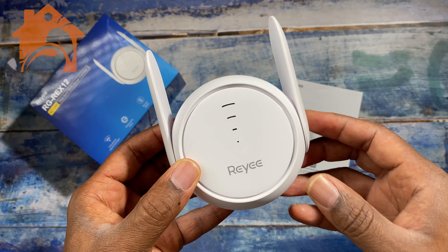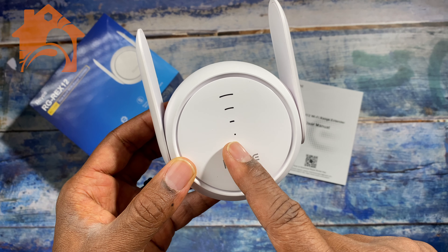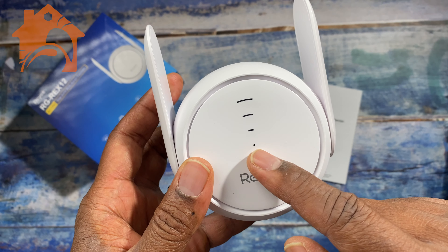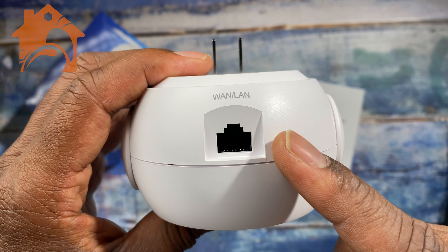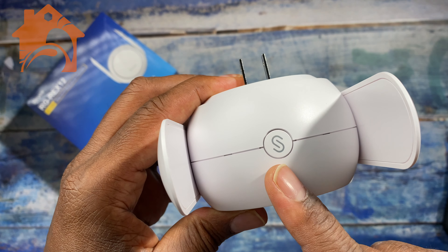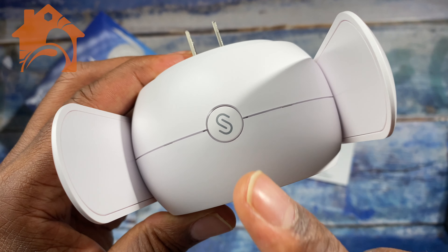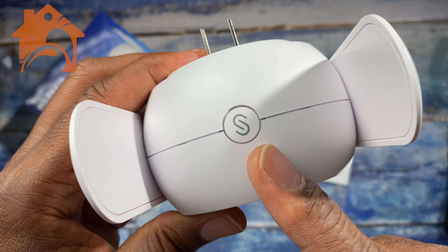Looking over the extender itself, you have LED lights on the front — one is a system LED and then your status LEDs. You have your ethernet port on the bottom, which you can use for a direct connection to your router or cable modem, and then on the top you have your mesh/WPS button for connection with Rii or other Wi-Fi routers.